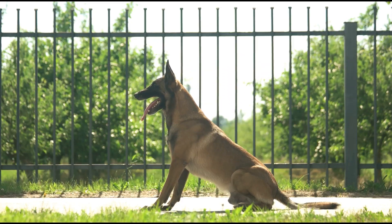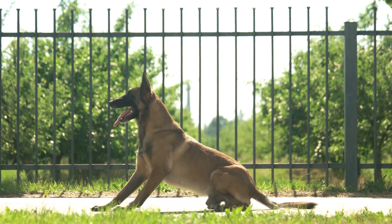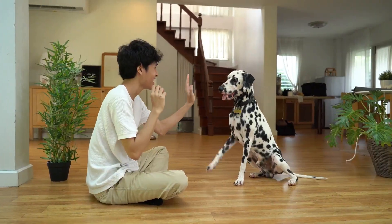One effective strategy is to teach an alternate behavior, like sitting, to replace jumping. This not only prevents the unwanted action but also encourages your dog to adopt a more desirable behavior. Remember, consistent practice and patience are key to success.